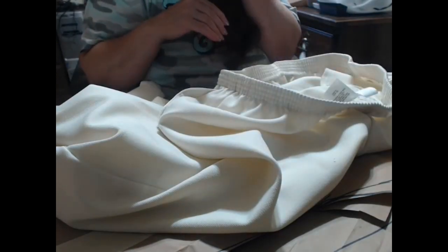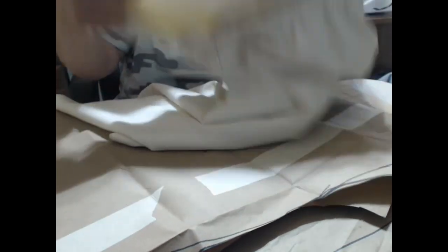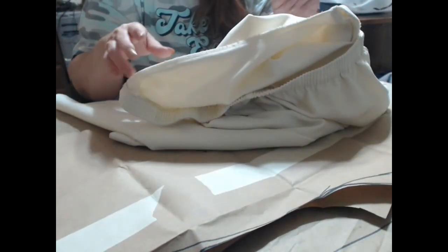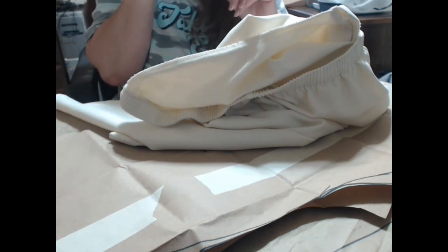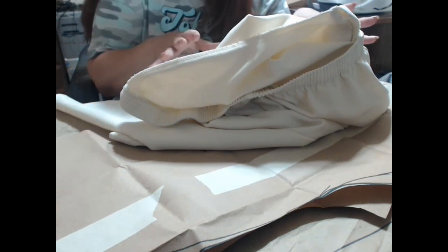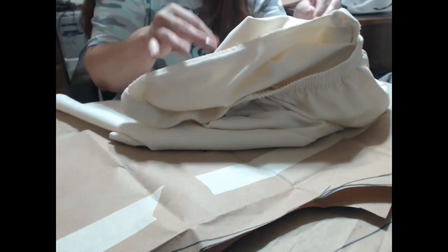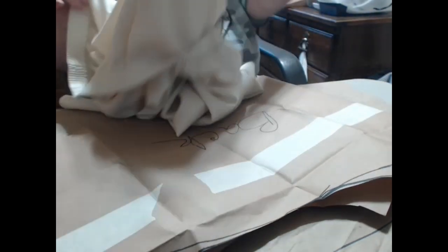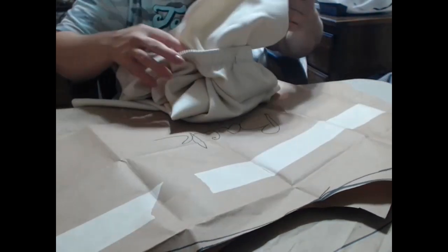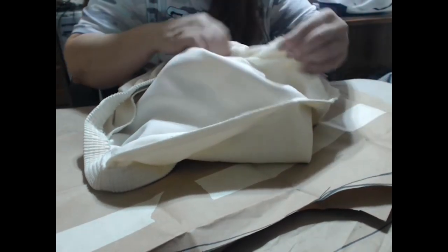One thing Tori is going to have to learn is to make her own pattern. I don't cut my clothes apart to make a pattern — I know I've seen a hundred people do that. You can literally find all the sides, lay that piece flat on the paper, and ball all the material up for the other parts on top of it.